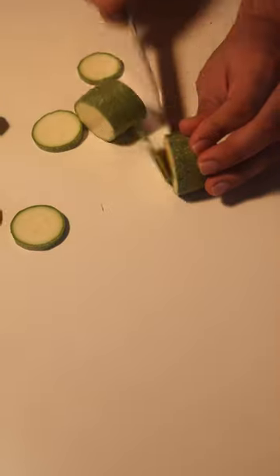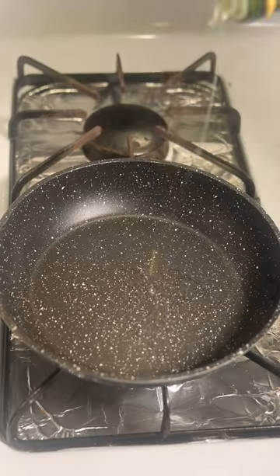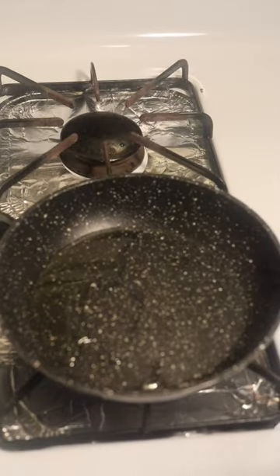I then cut one zucchini into small squares. I then put them in a low heat pan with oil until most of the water from the squash was released and dried.